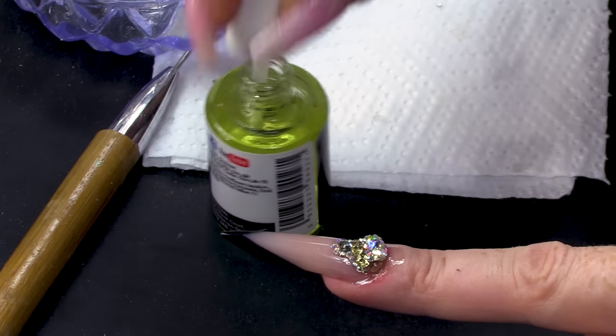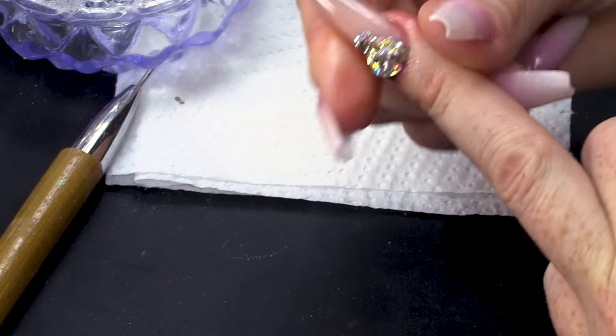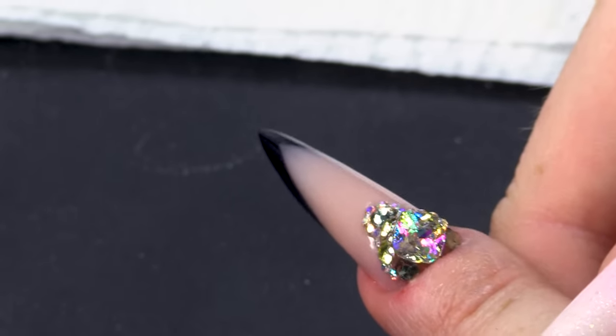I'm gonna finish off with a little bit of cuticle oil — much needed because my fingers get battered. There you are, guys. I hope you've enjoyed that video. Don't forget to check out the next one so we can do my ring finger. All the products I've used today will be listed below as always, and I'll see you in the next one. Bye-bye!